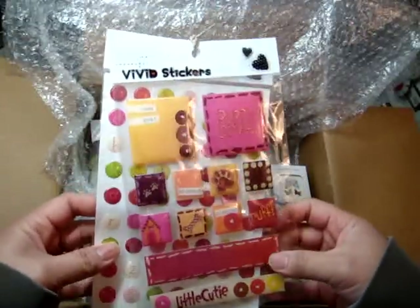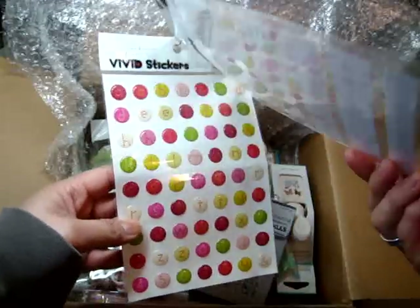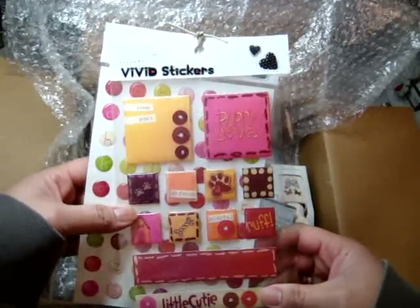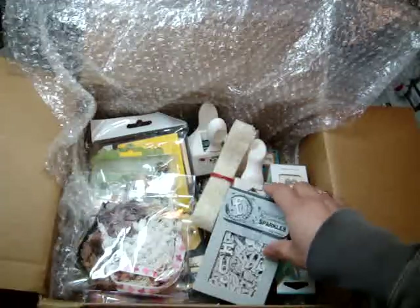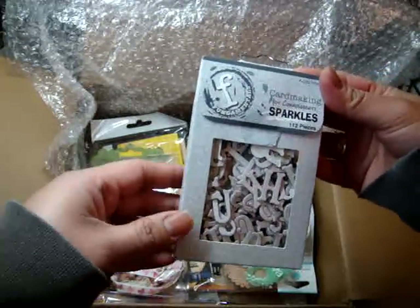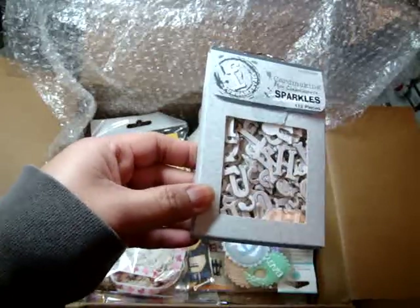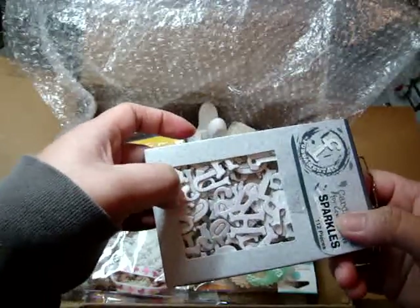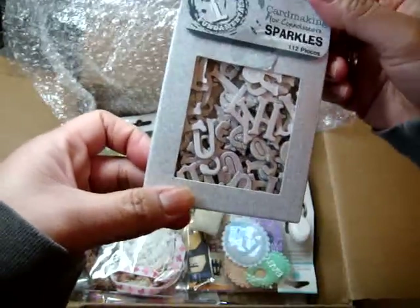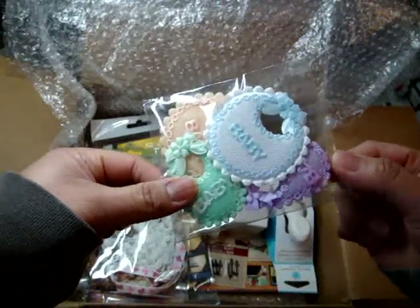She also got these stickers for my baby Nala, my Yorkie. These are really cute — they're epoxy stickers in nice, bold, bright pink colors. And then she sent these card-making chipboard letters with sparkles, 112 pieces. They're the perfect size — not too big, not too small — so they would fit perfectly on a mini album. Thank you, Elaine.